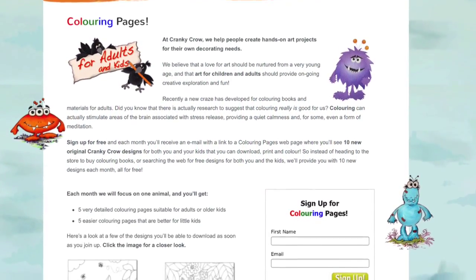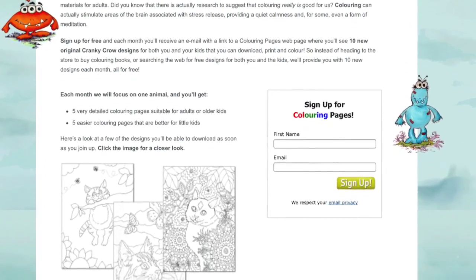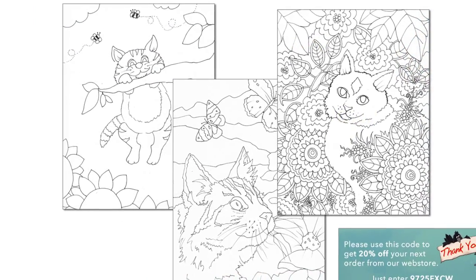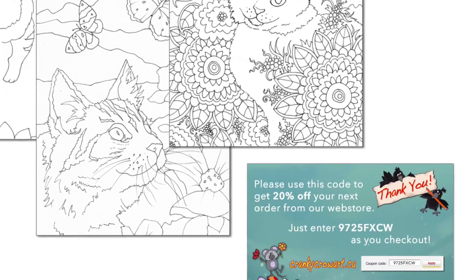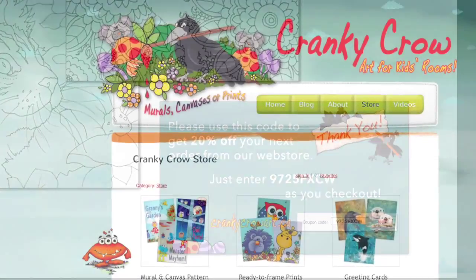And if you love to color, we invite you to sign up for our free coloring pages for both adults and kids. It's fun and full of my unique designs. Each month I feature a different animal and create four designs for adults and four for kids, and when you sign up we'll send you a voucher that you can use at our web store.